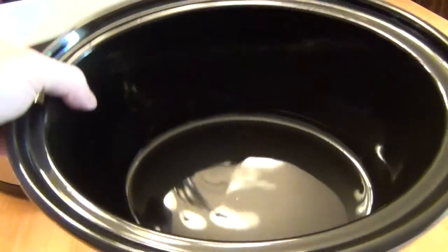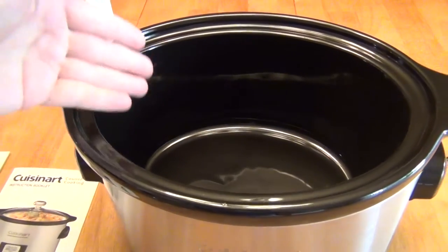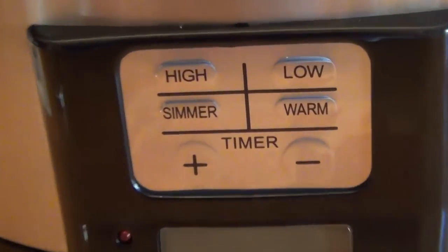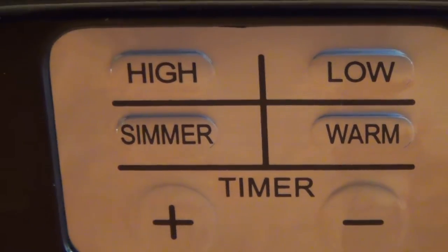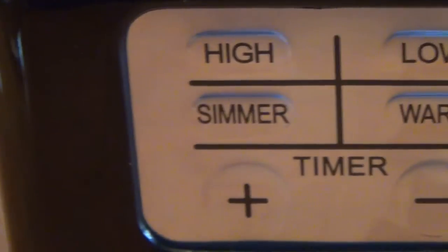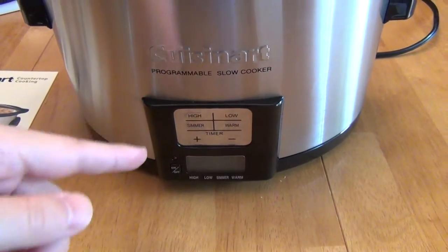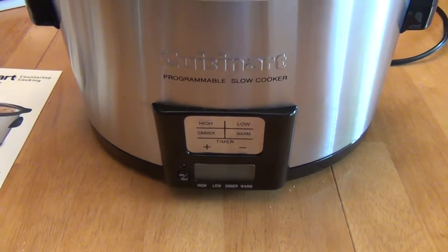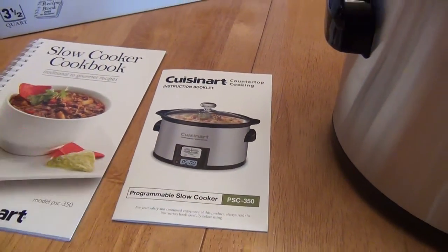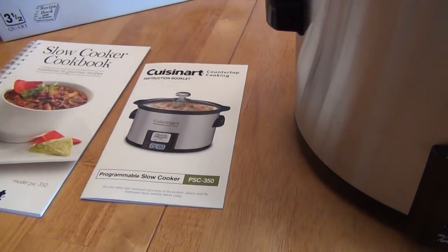You can throw this in the sink, whereas on the 5-quart it's harder to clean something larger when it's heavy. This crockpot supports four settings: the usual low, high, and warm, but it also has a simmer setting, which some say is the equivalent of old recipes' low. The manual tells you the temperature ranges so you can cross-check with your recipe to make sure you're cooking at the right temperature.